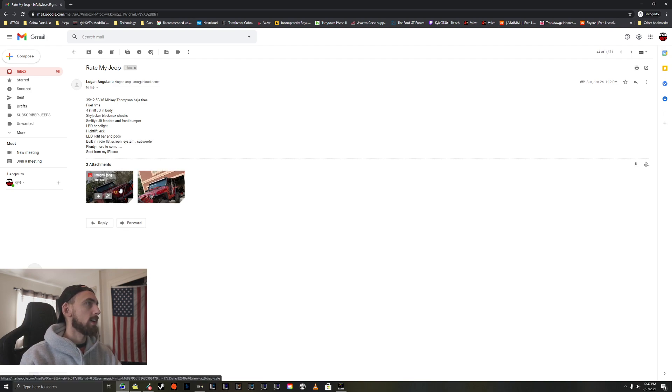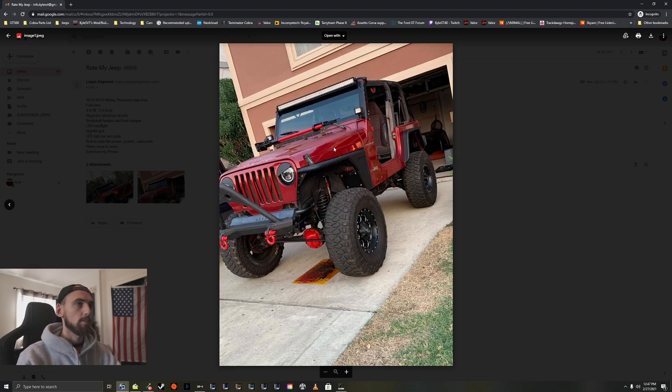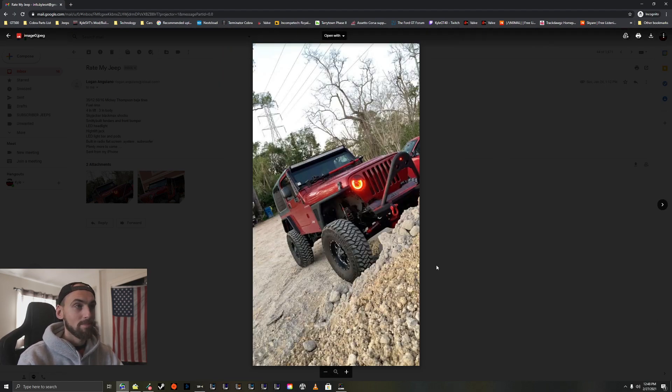Alright, we've got Logan here with some mods: 35-inch tires, Fuel rims, 4-inch lift, 3-inch body lift, Skyjacker Black Max shocks, Smittybilt front fenders and front bumper, LED headlamps, high lift jack, LED light bar and pods, built-in radio flat screen system, subwoofer — plenty more to come. Very nice, dig the color — almost like a burgundy, mine's more of a flame red. I dig the front and rear fenders, the LED light bar, and the front bumper stinger. The only thing I'd change is pull off those angry grill eye inserts — that's just me. Tires look great. Thanks for sending in your Jeep, bro.